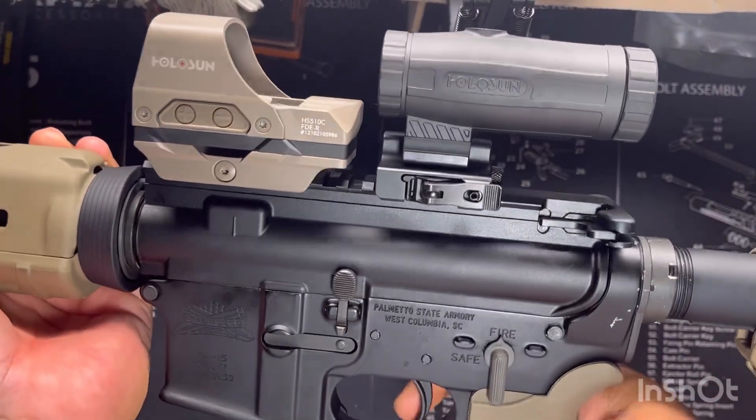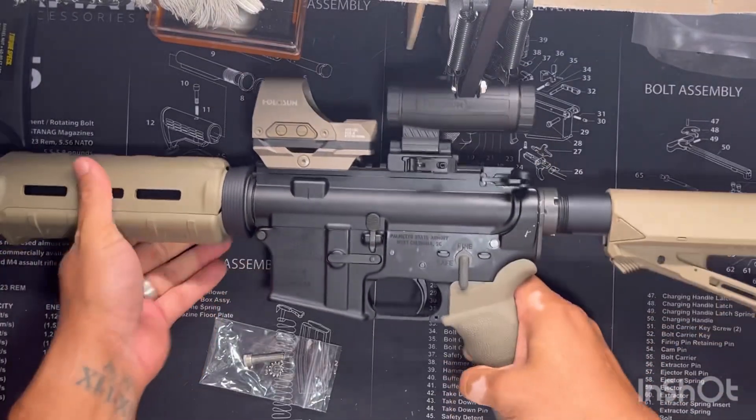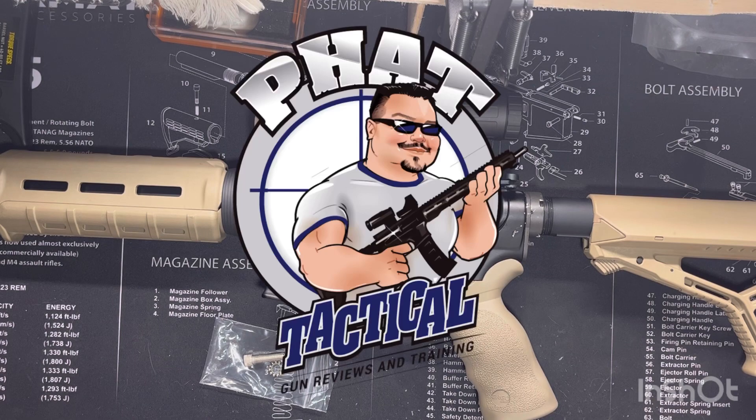Still good to go, and that's it folks — easy install of your new grip. They pretty much all work the same. Have any questions or comments, go ahead and let me know down below. Be sure to subscribe — always open to feedback. Go ahead and subscribe if you like the videos. Fat Tactical.